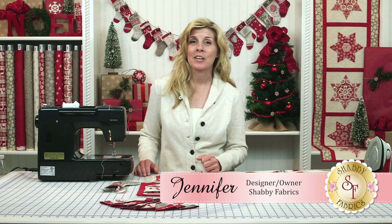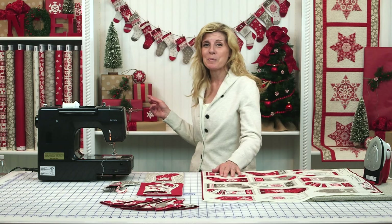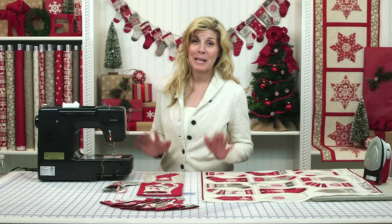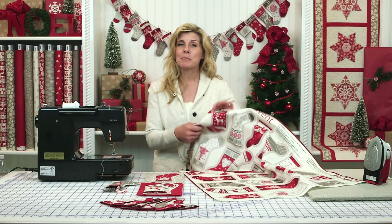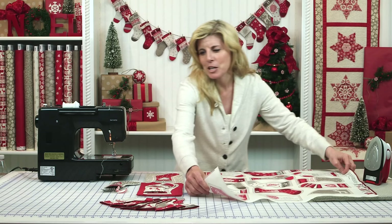Hi, I'm Jennifer from Shabby Fabrics with another fun DIY project using the Scandi 2 Christmas Collection from Andover Fabrics. Just look at this adorable stocking advent garland that you can make for your family. This is just one panel — all you have to get is a panel and a little bit of extra fabric for the back of each stocking.